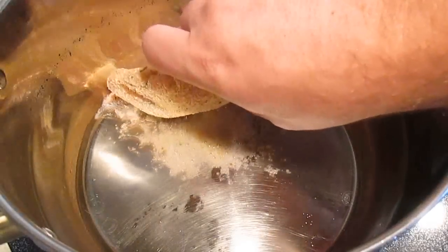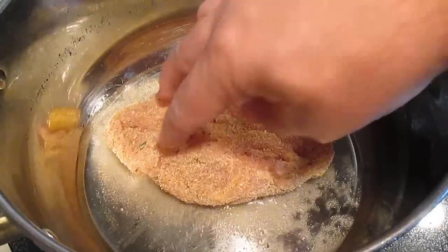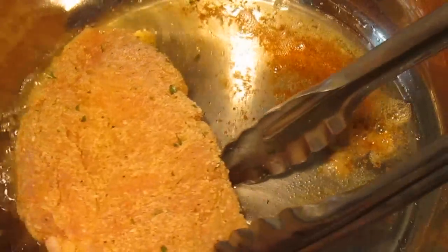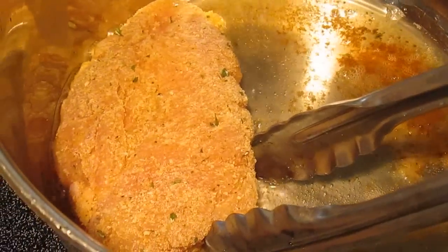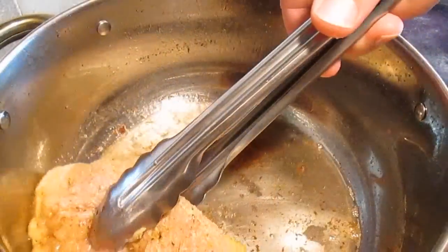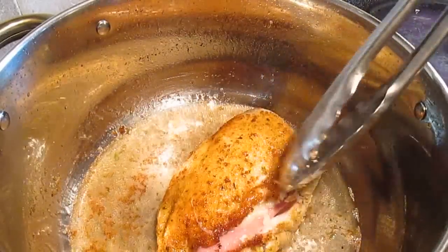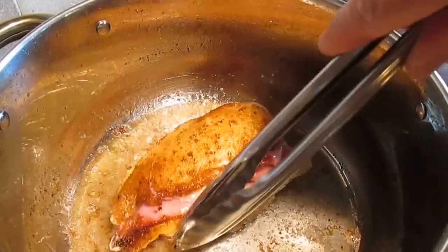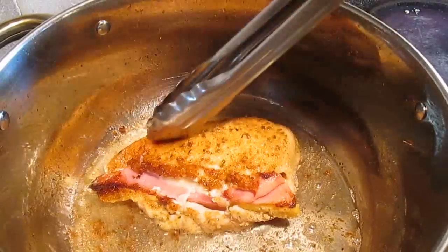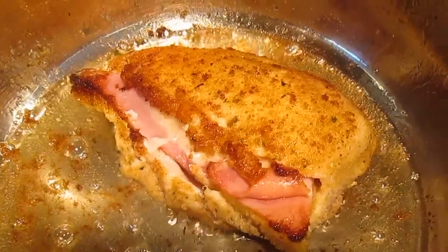Then in a hot pan with some oil, just lay it down nice and flat, top side down first. Make sure the sides cook as well — I always like to push it up against the side of the pan and give that oil a chance to cook the sides. Then we'll just flip it over after a couple minutes, give it a chance to cook the bottom, and just a few more minutes is all it's going to take to cook this chicken to perfection.